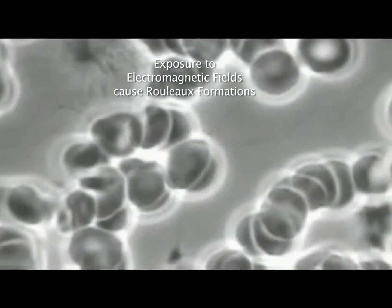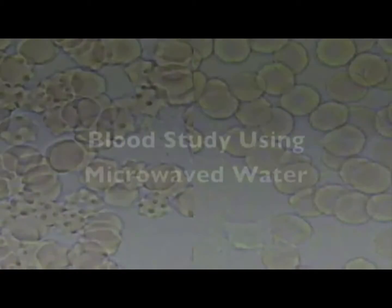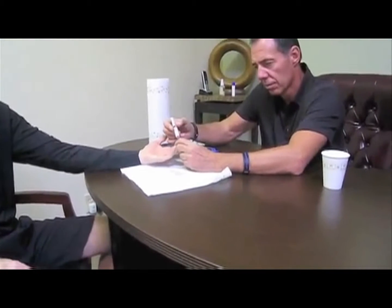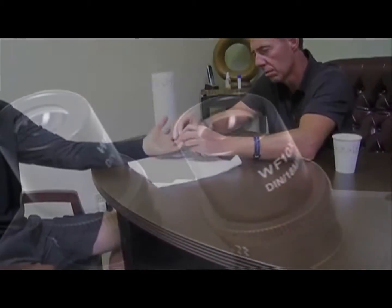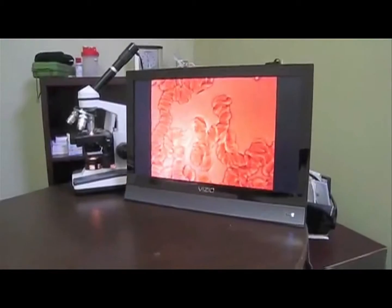By using the LifeShield laser, we can reverse this process. You can see the laser pen right there. This is actually microwave water that Rick is going to drink, and then we're going to test his blood and show the effects of microwave water. A sample of blood is going to be taken from Rick's finger, put on a slide, and then we're going to take a look at this underneath the microscope to see what his blood reaction is.